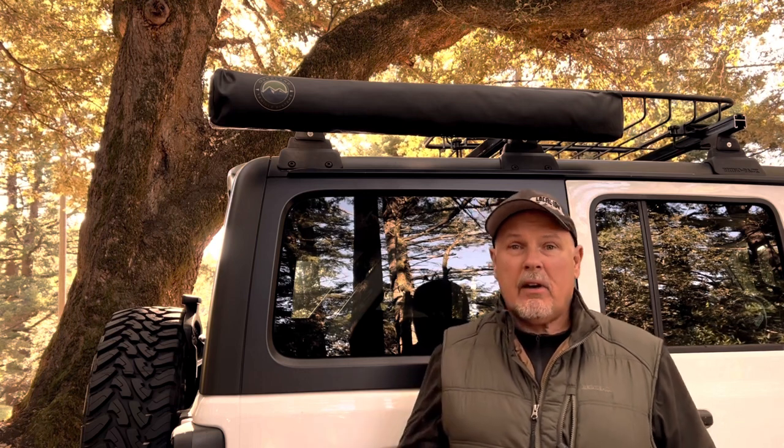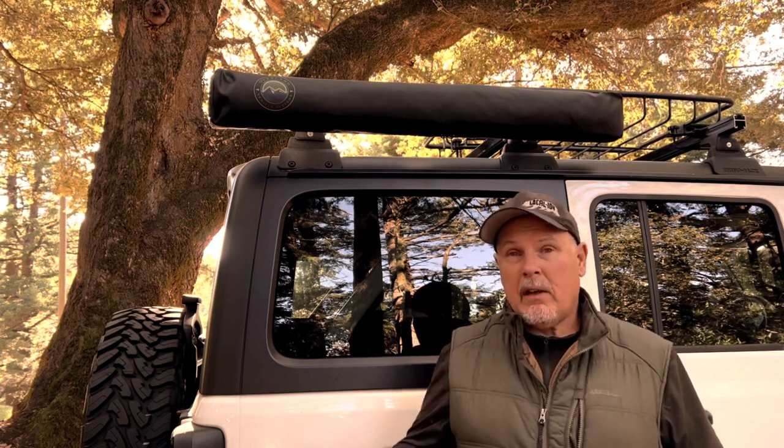Thanks for joining me here in the Santa Cruz Mountains. I bought this several months ago and had it sitting in the garage. I didn't really see a need for it because I was always pitching my privacy shelter separately from the vehicle. The last trip I took was a solo overlanding trip to the Rice Valley Wilderness, and on that trip I realized I really could have used this. It would have been a lot easier just to drop this down to have a privacy shelter next to the Jeep instead of having to pitch an entire separate privacy shelter.